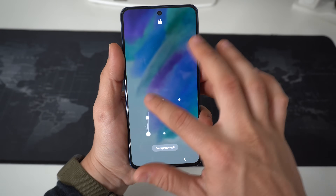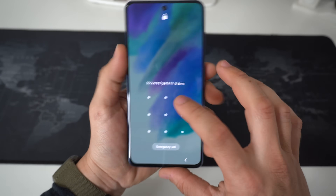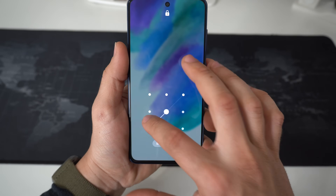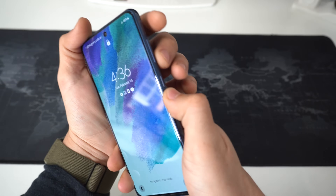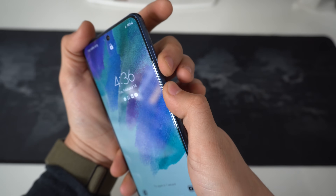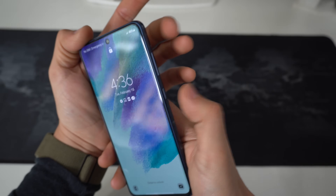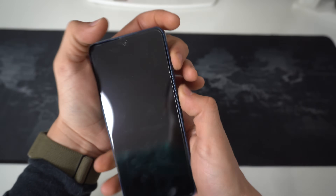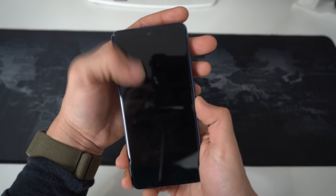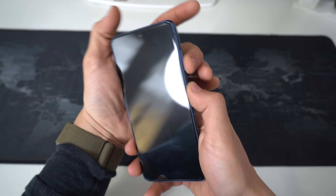Now let's say you have a password and you forgot it and can't get into your device, or maybe your device is disabled. What you're going to do is press Volume Down and the Power/Lock button until the phone blacks out, then let go and press and hold Volume Up and the Power/Lock button until the Android restore screen appears.